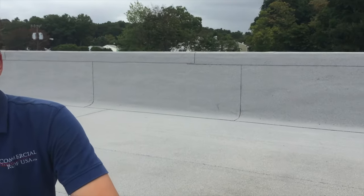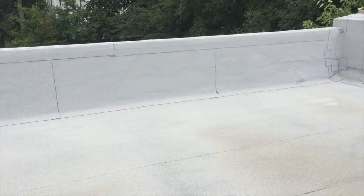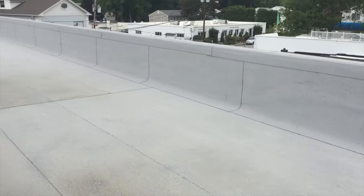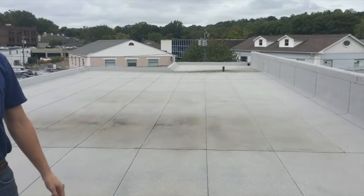I want to show you some good news right now. We always show you how bad things are and how people do things wrong, but this is how you do a roof. This roof we did 20 years ago and this is how it should be done — everything very clean, done with modified bitumen two-minute torch down. It's lasted this long and going strong.